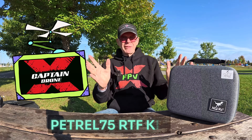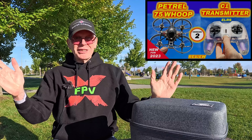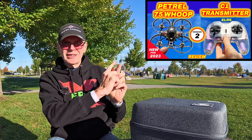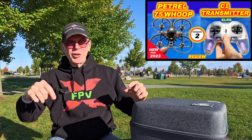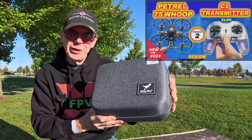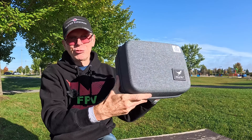Hey everyone, welcome to the Captain Drone YouTube channel. My name is Steve and today I'm out here with the Patrell 75 ready-to-fly kit. About 10 months ago I made a video about the Patrell 75 whoop and the C1 transmitter, showing that the two items worked really well together. HGLRC agreed and made this the ready-to-fly Patrell 75 whoop kit, which contains the C1 transmitter.